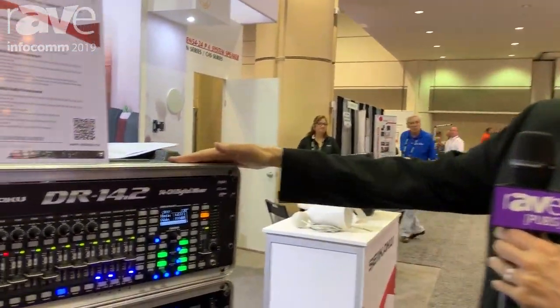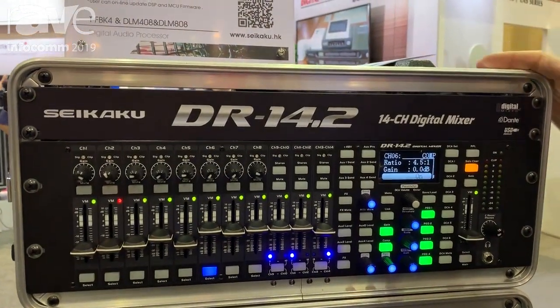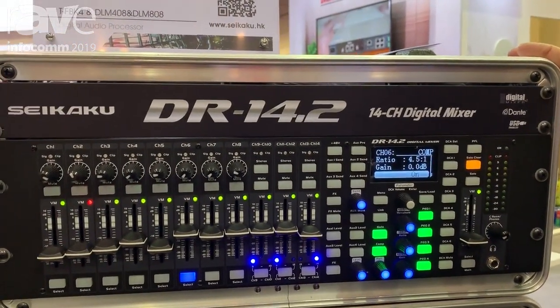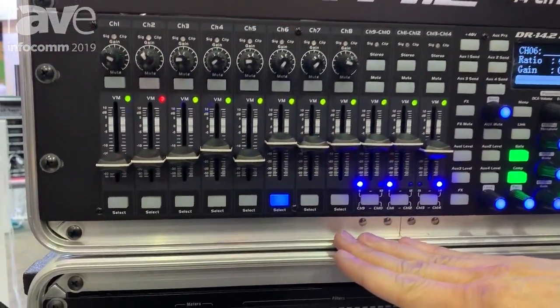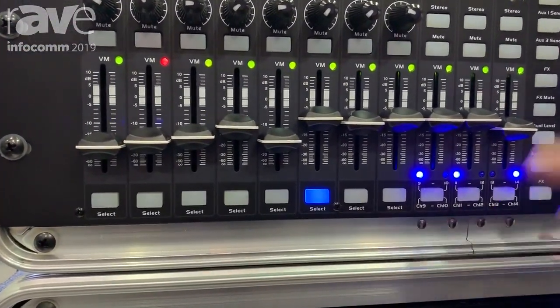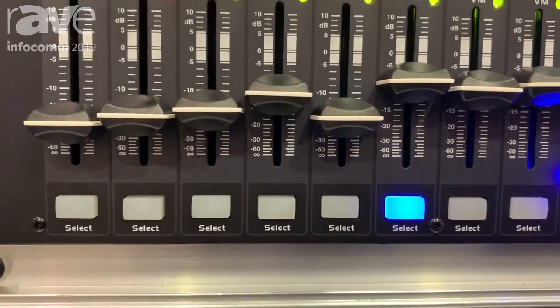Good morning, this is Peter Marrero with Sakaku Technical Group. This is our new digital mixer — it's a rack-mountable digital mixer. The brand is Show PA. The most important specification about these products is that all the controls are available to the user on the actual product.